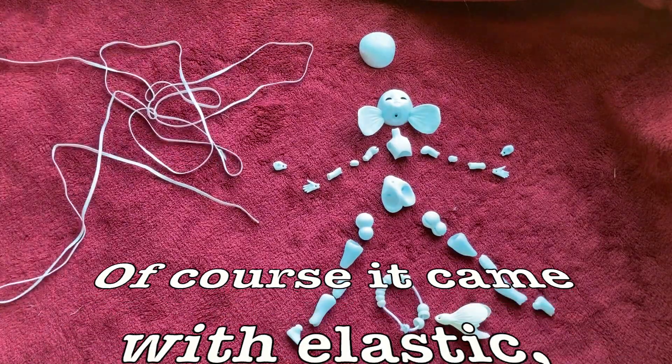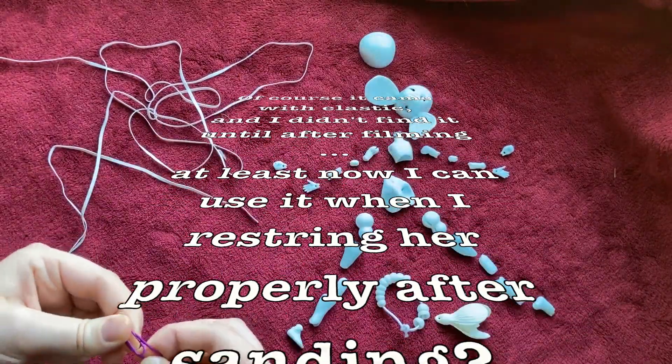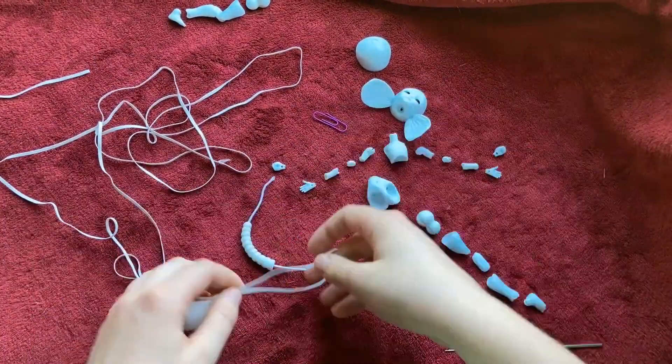I have my elastic here. I have this paper clip to be the ring for inside her head — I'll probably need to trim it. I'm just going to put on the time-lapse and get started. We'll be right back.